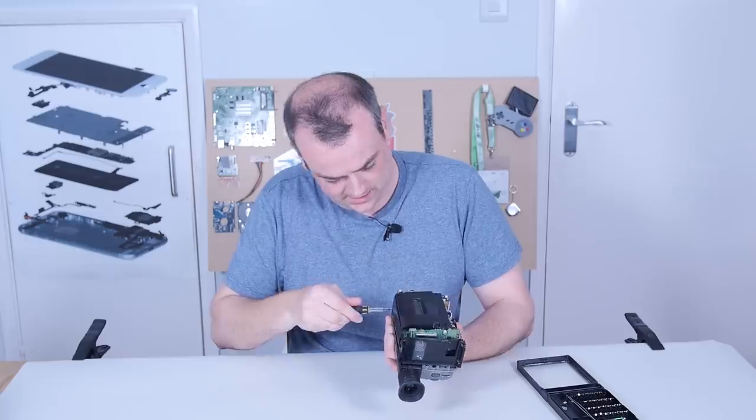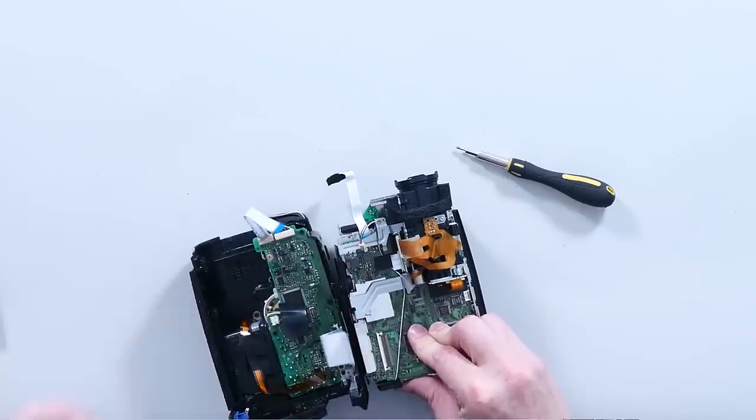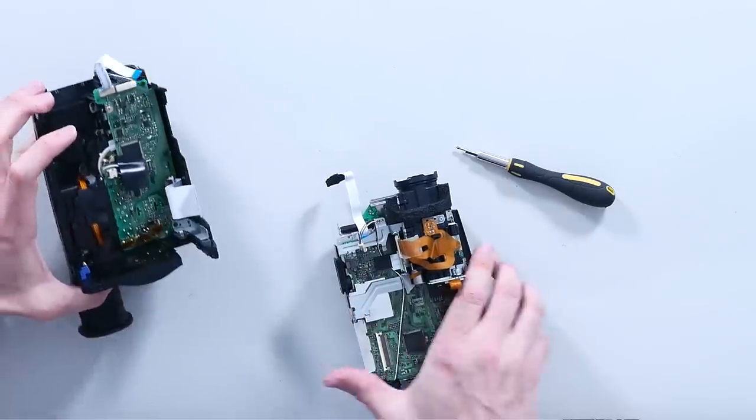There's one screw at the top and it looks like that whole thing is going to lift out. Pull it forwards, out it comes. Put that to one side and we'll come back to that later.